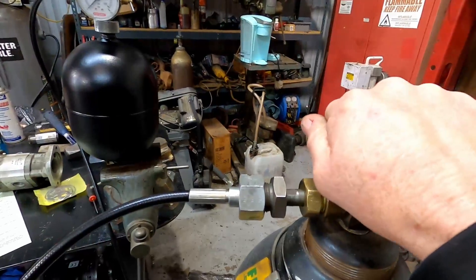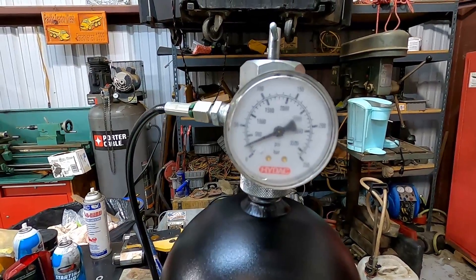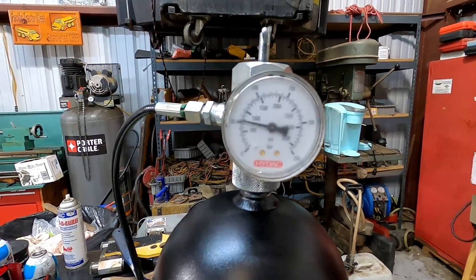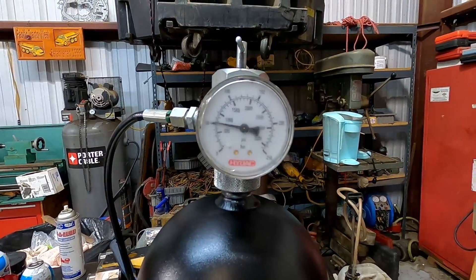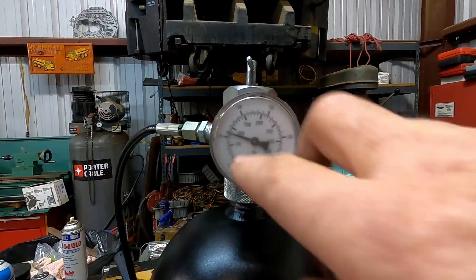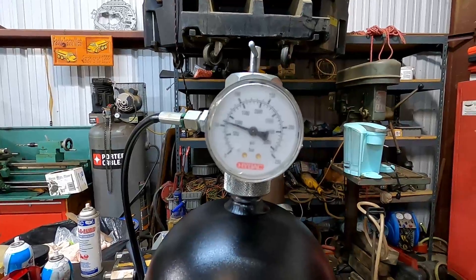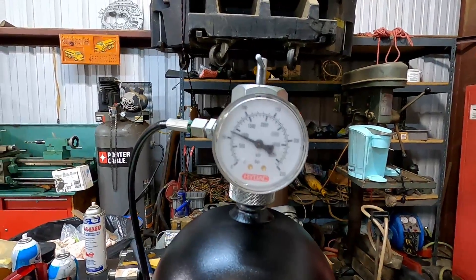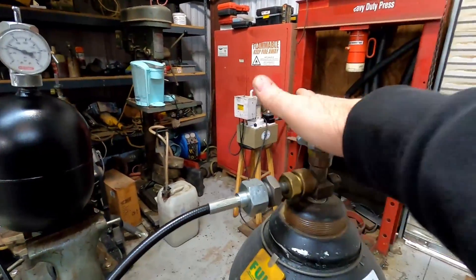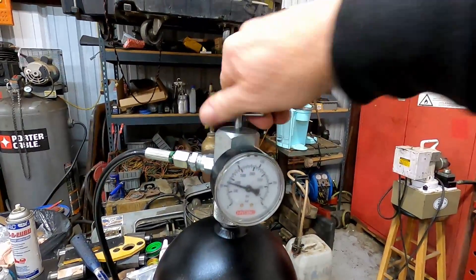Crack the bottle open and watch the gauge — there's 500, keep filling. Open the bottle a little more to increase the flow. Stop there — that's 500, 650, 800. Just above 800 right now; I want 840, so a little more and let it settle. Bottle is shut off, bleeder closed, holding pressure right about 840 to 850 PSI.